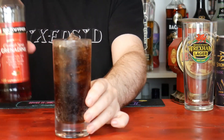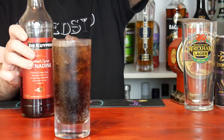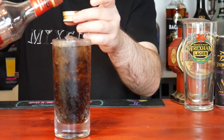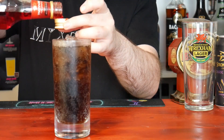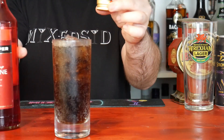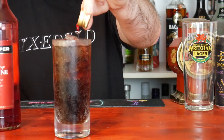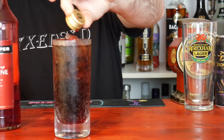The next bit depends on how sweet you like your Roy Rogers — whether you want the full ounce, 30ml, or whether you want half an ounce, 15ml. I like to fill the cap and just drizzle it in. I'm going to use 15ml, half an ounce — that's how I like my Roy Rogers. I don't like it too sweet. Just let it sink to the bottom.